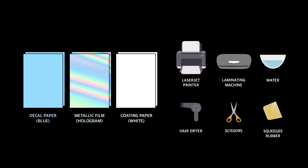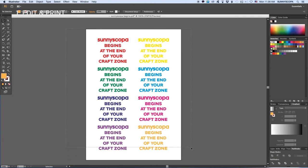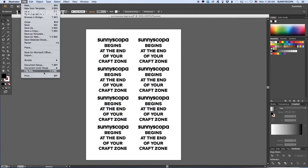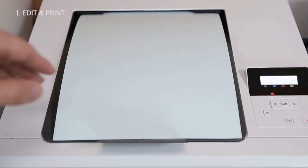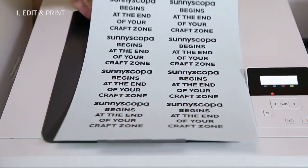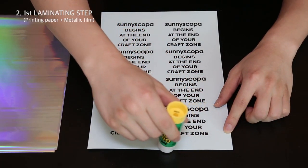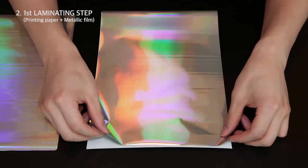First, you want to print the image of interest. Print only in black, as other colors will not work for this film-free metallic detail paper. Make sure you print on the coated side of the blue paper — that's the smooth, glossy side.